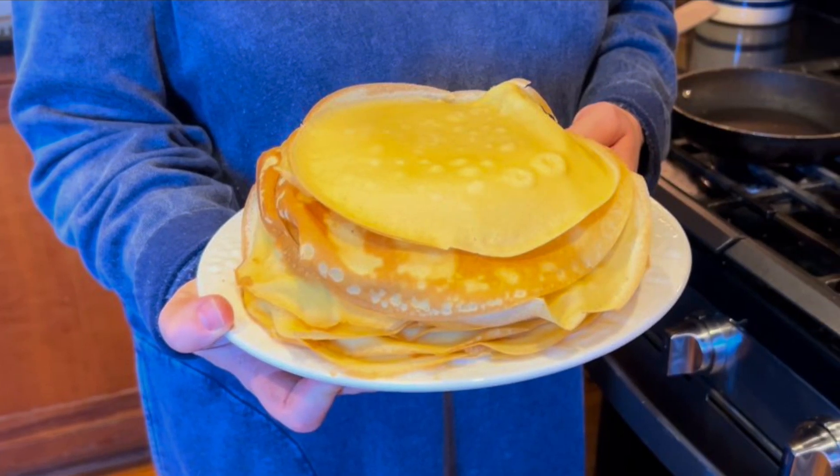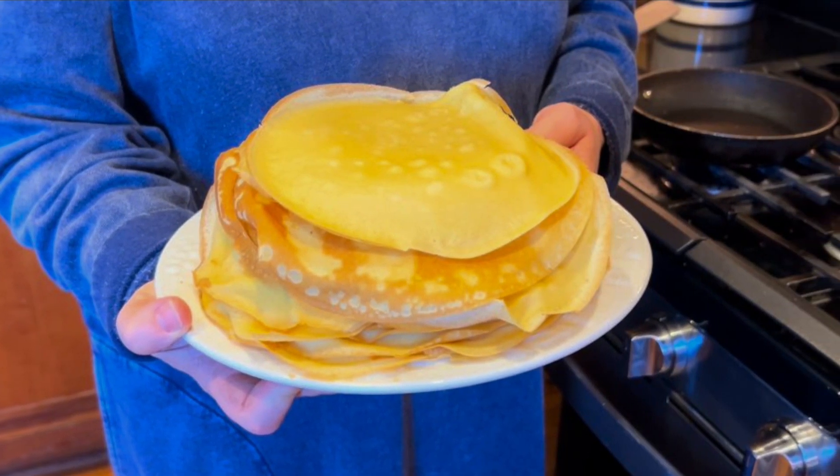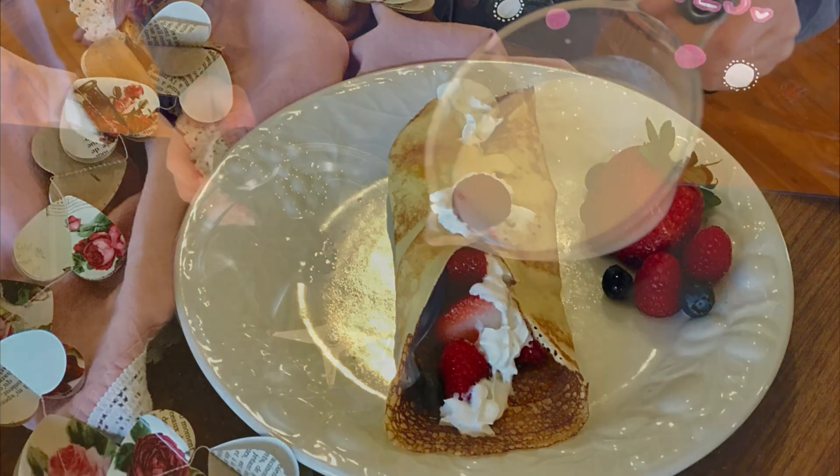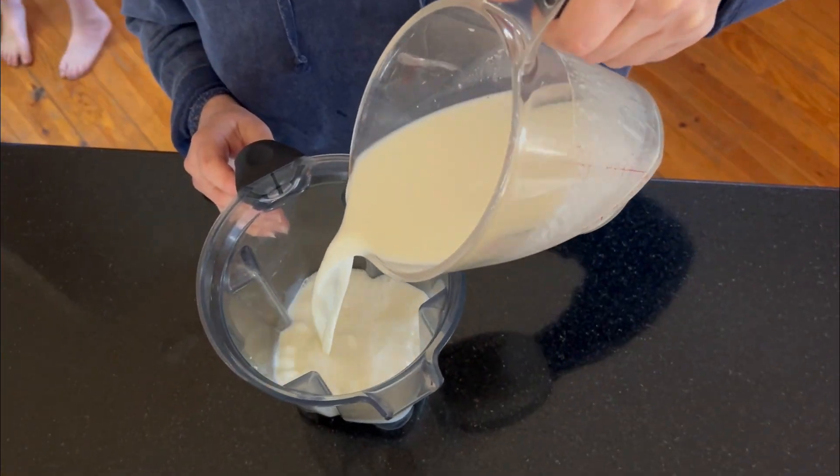I want to show you how easy it is to make a breakfast dessert crepe. These are filled with berries, berry sauce, and whipped cream. We eat these every Valentine's Day and the kids love to get up early to make these as a special treat.